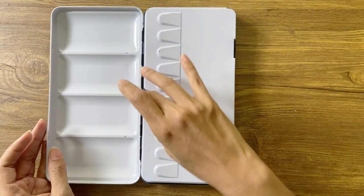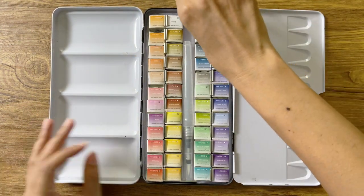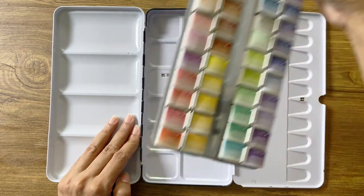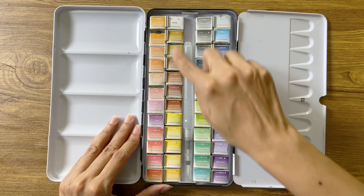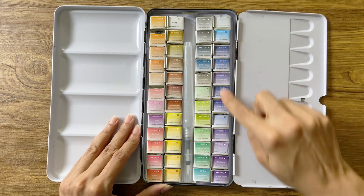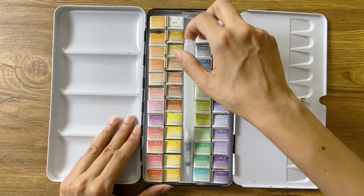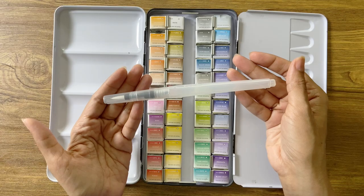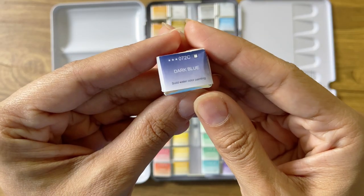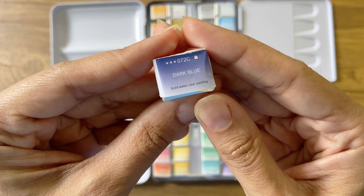It opens up flat giving a decent size palette for mixing. The pan tray is also removable, giving access to additional space if required. Here you see the colors laid out in four rows of 12 half pans, each wrapped up in their own individual foils. The free water brush included is a decent size with a large reservoir.